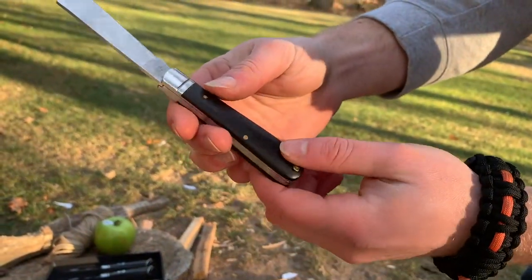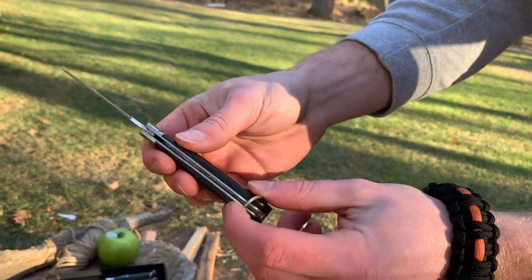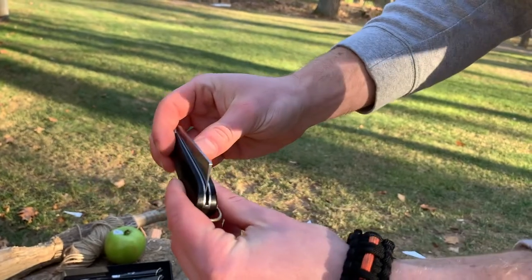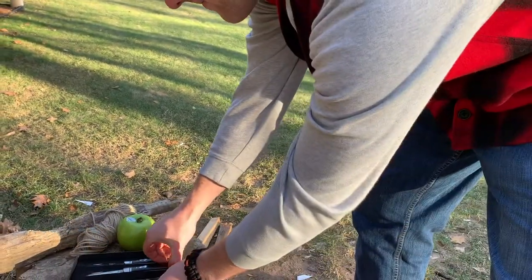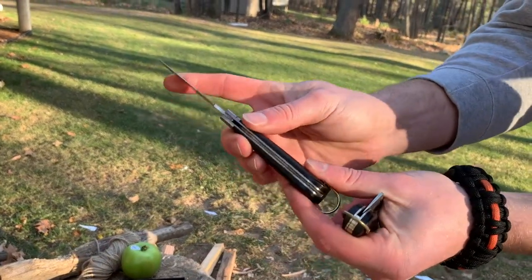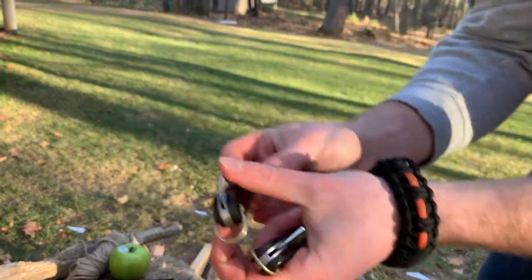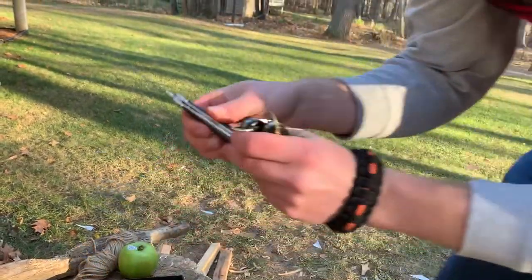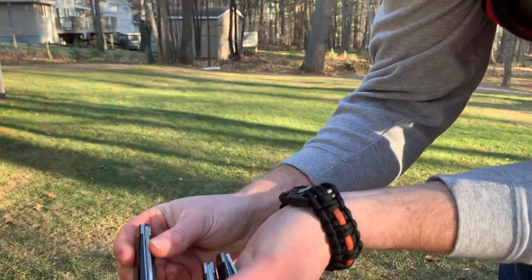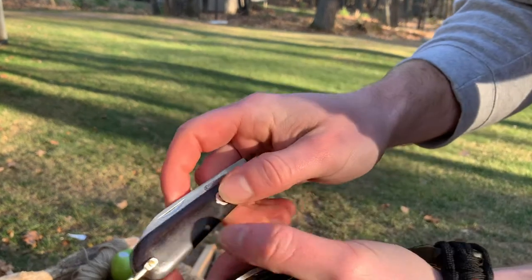Not a bad deal considering they've got actual wood handles. The fit and finish is pretty decent on these — there's one ding on this one but overall the fit and finish is pretty decent. The centering is quite good on all of them. You get a little display box, and the centering is dead on across all three.